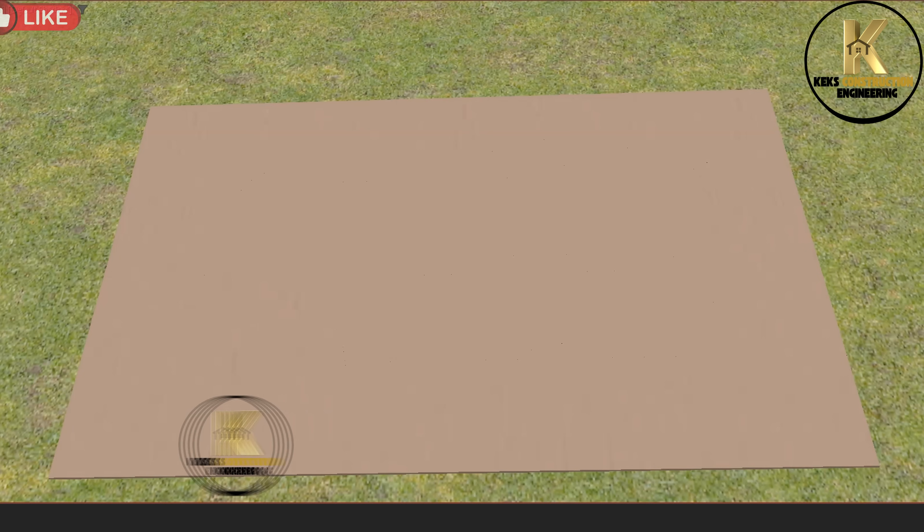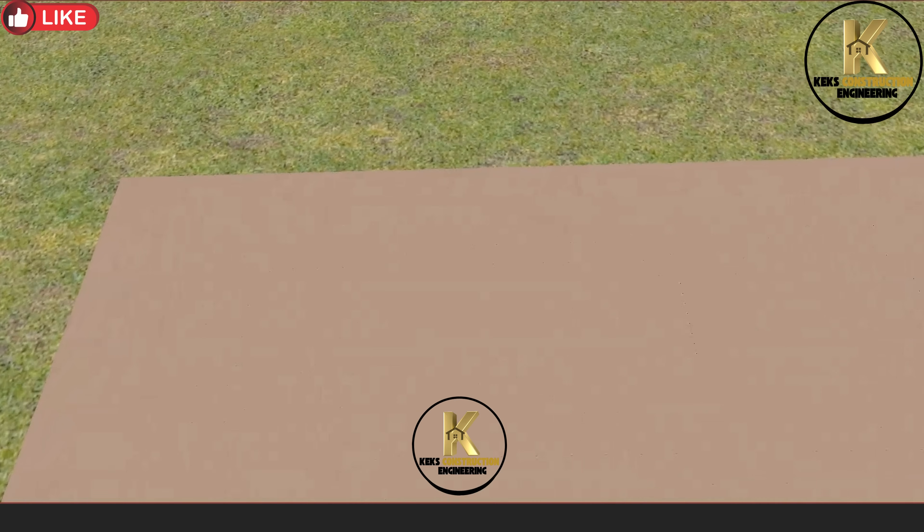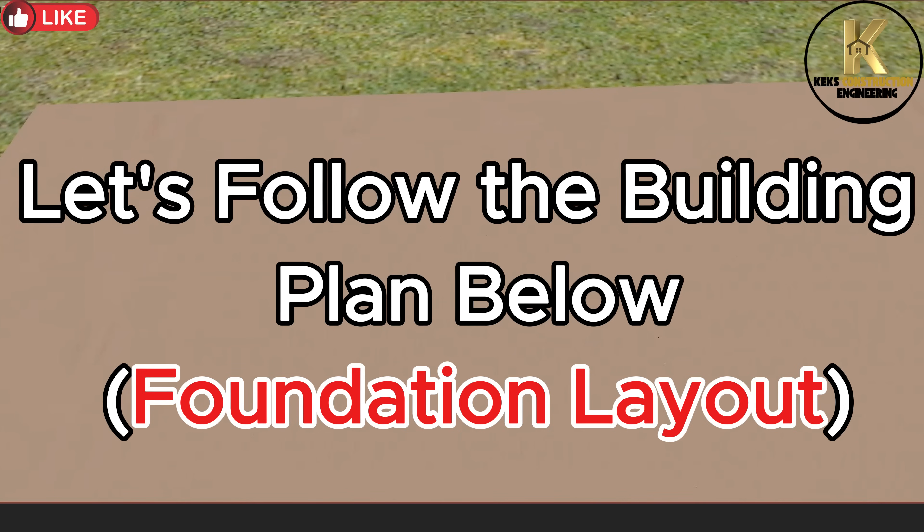Now let's move to site. As we proceed, you can ask me any question you want on this. Let's follow the building plan below. Foundation layout.